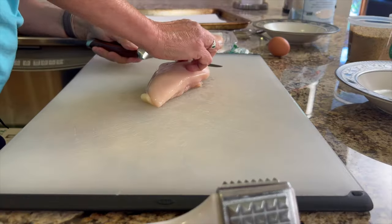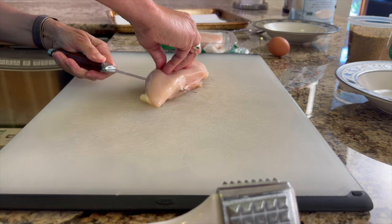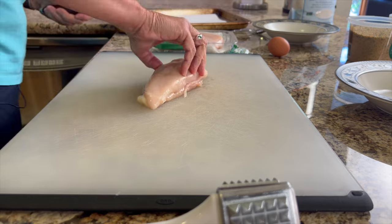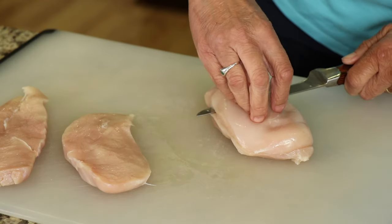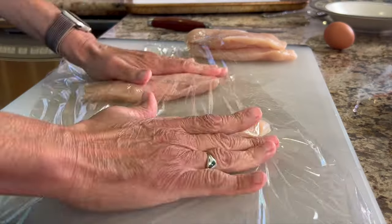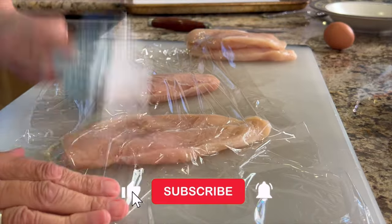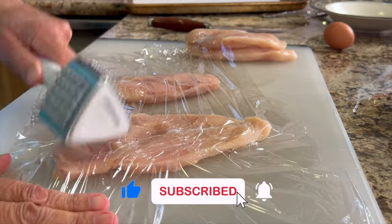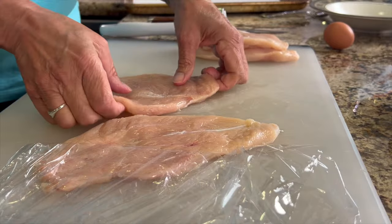To make this recipe we're going to take our chicken breast and butterfly them, because we want them as thin as we can get them — about a quarter of an inch thick. So even though I'm butterflying it, I'm still gonna need to pound it out a little bit. I like to take a piece of plastic wrap, place it over the chicken, and pound it out, getting the chicken as evenly flat as you can.